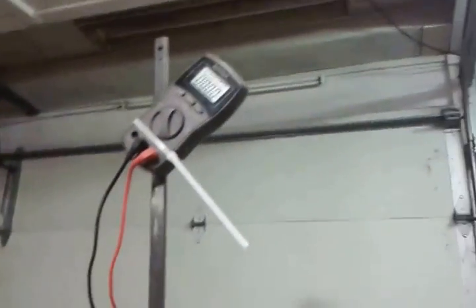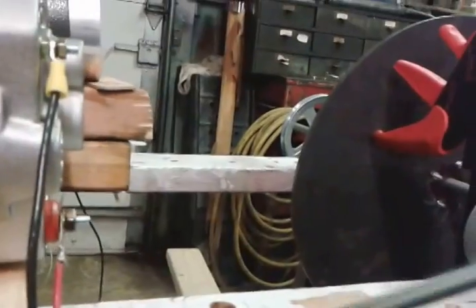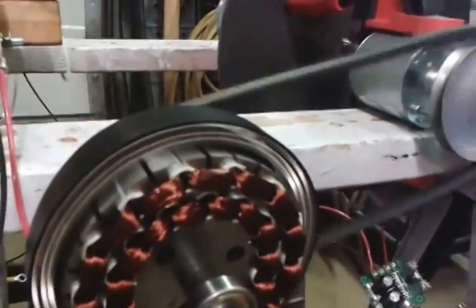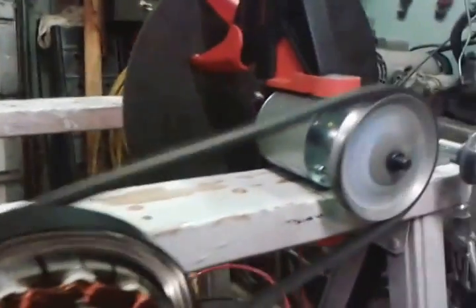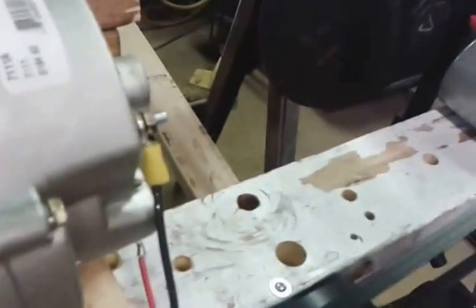So I'm going to pause it for a second and start this bad boy up and then give you guys a reading. Hopefully this piece of shit doesn't throw the belt again. It's not really the best setup in the world, but it's just running on the outside casing of the ceiling fan motor.